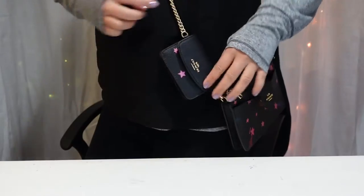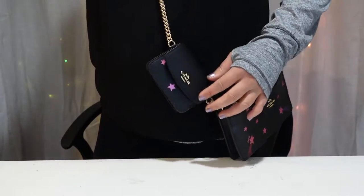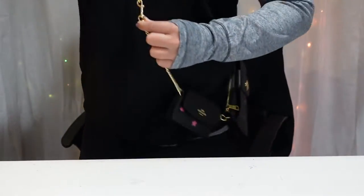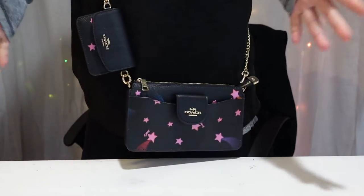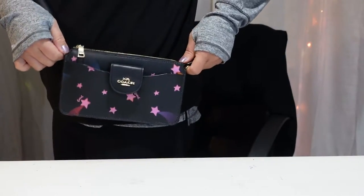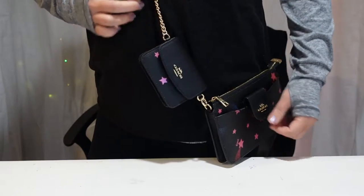That's kind of nice. I actually like it down here rather than up here in the middle of your chest. The only odd thing is now you have these two clasps just kind of hanging on the front of you, but that's one workaround. Now, if you got the other Coach Poppy with the fixed chain on the bag, I don't think you'll be able to do this at all. So that's one drawback of the other style.